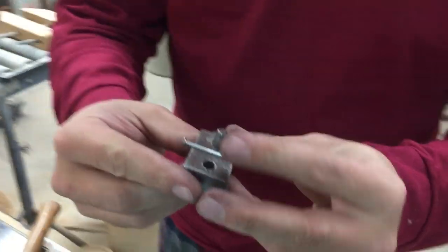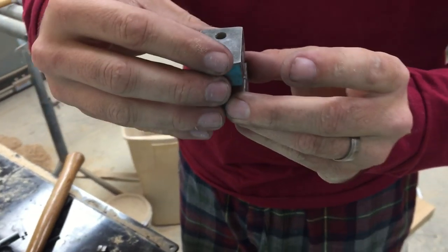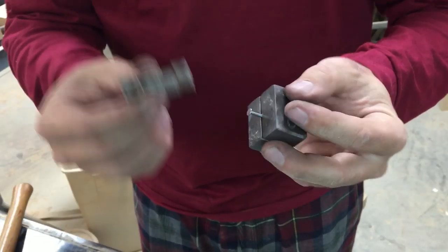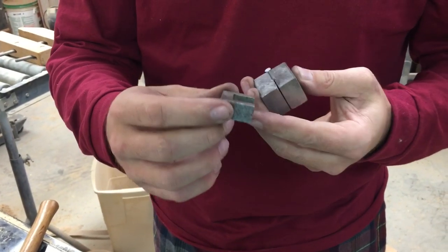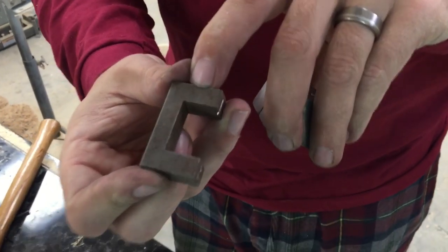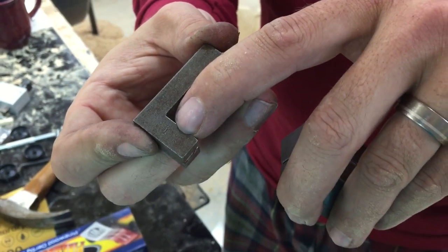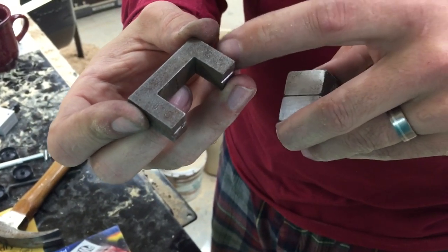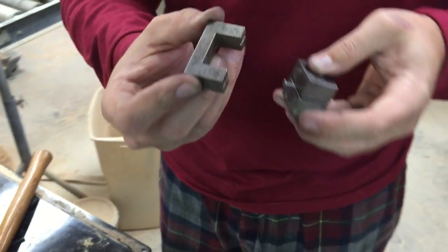We're going to go back to our die, and I'm using the flat side of the die to pull that head in. Now, this is a secondary or accessory piece — this is an axle bender. When you look at this piece, there are usually two engravings. One side says 2.5, the other side says 1.5. Those are degree marks for either 2.5 degrees or 1.5 degrees that you want to try to bend the axles.